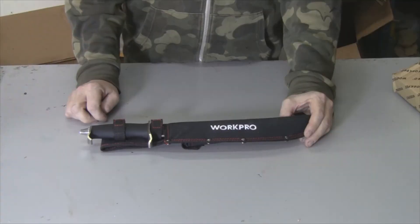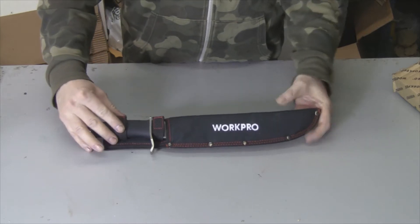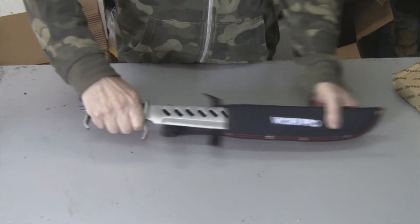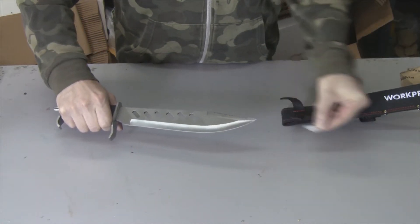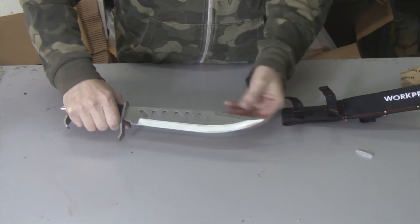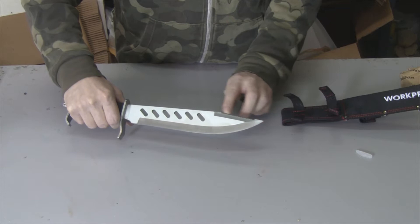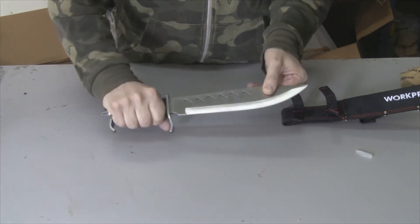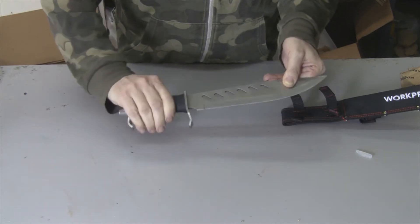The knife comes in this nylon sheath and it's held in there by two velcro strips. Here is the knife — it has this little plastic guard for the tip and this serrated edge here for cutting through branches.